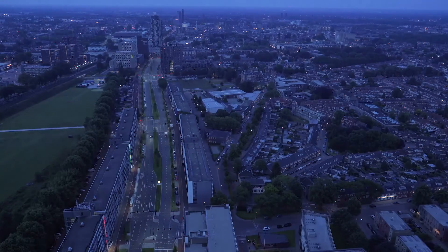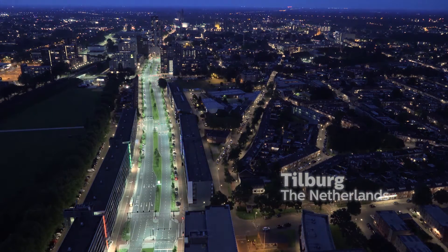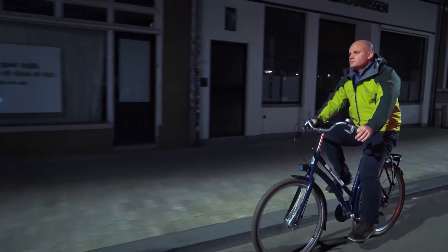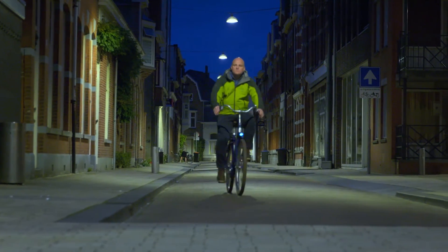For the people of Tilburg, it goes without saying that their city is lit at night. But behind the scenes, it has been quite a task for Arne Mons and his team to keep the lighting operational.